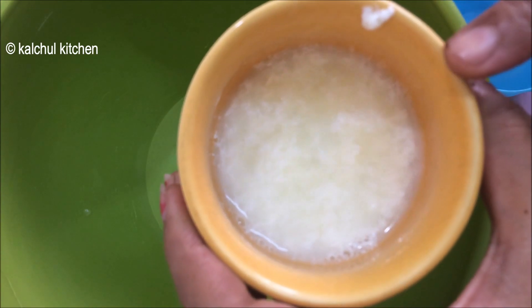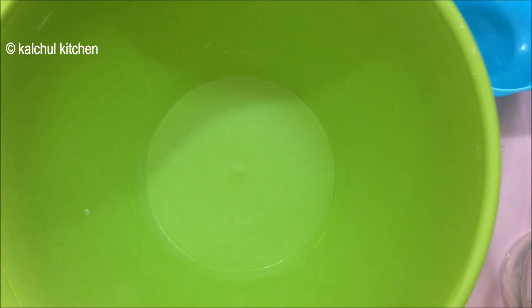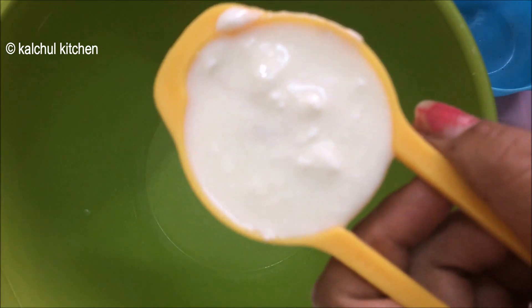We will add the milk to the buttermilk and add the buttermilk to the side of the cake batter. This red velvet cake is made eggless.